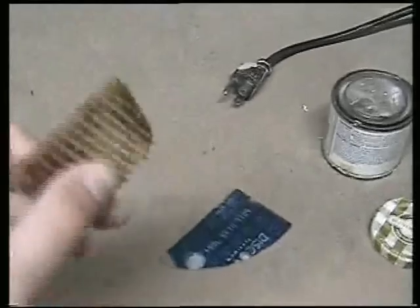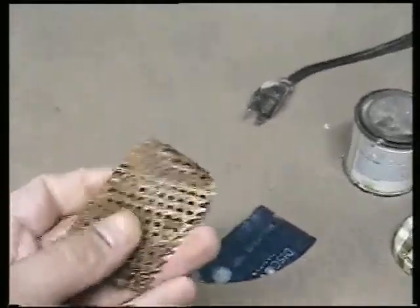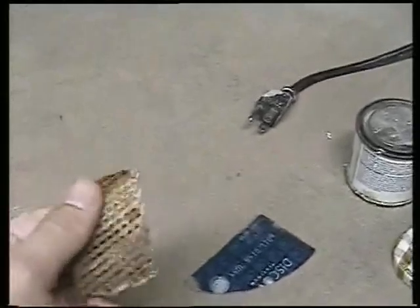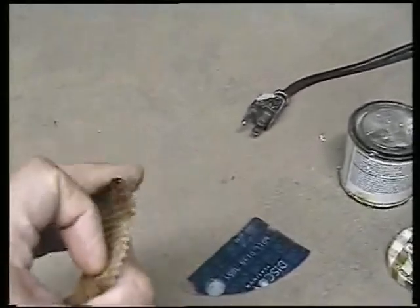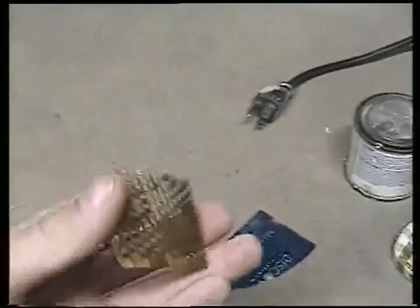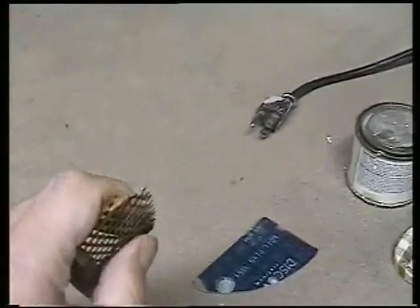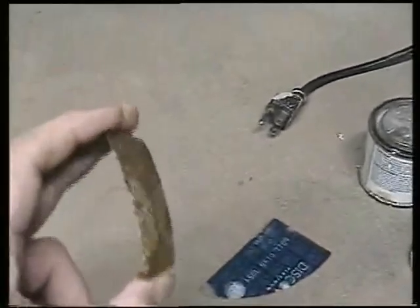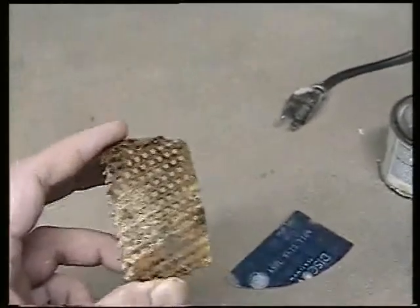A couple of tool tips: the Sureform tool — these wood planers — are great for when clay is leather hard or even a little bit softer. You can use them for shaving and shaping, sort of like trimming but by hand. It's a really good tool, definitely worth trying, especially if you have a real uneven surface you want to trim over a large area.